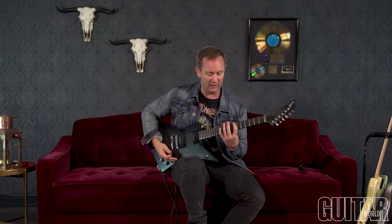Hey, it's me Brendan Small from Galacticon, and I'm going to show you a riff from the new record that incorporates down picking and sweeping in just a regular riff. This is from a song called Icarus 666.